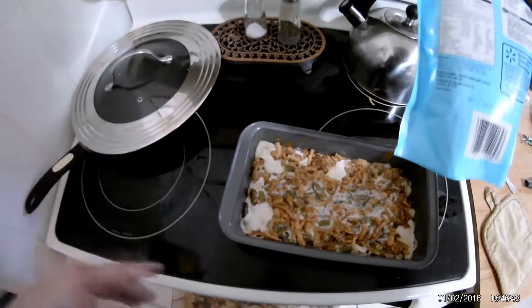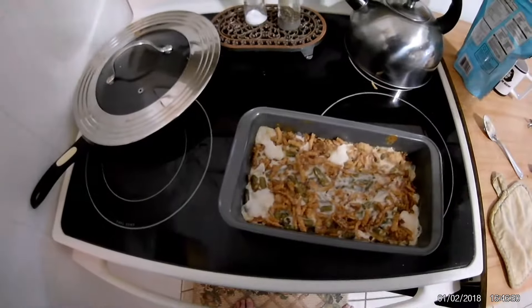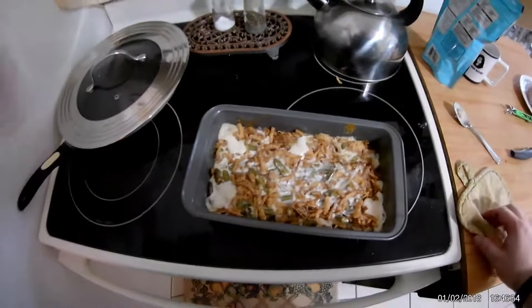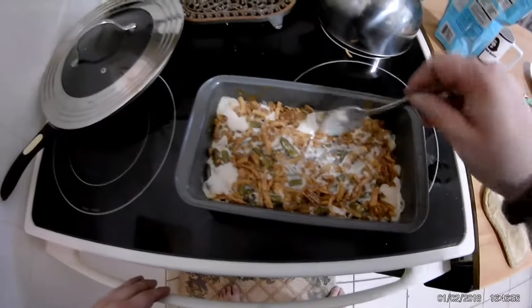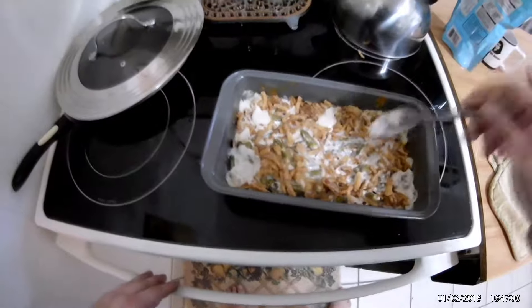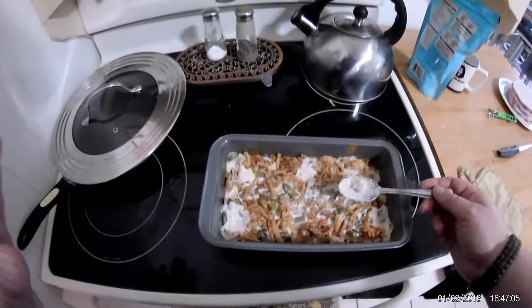Low carb — it's basically cream, this has basically nothing in it. And green beans? Practically the same thing, nothing really in them. So basically soup, but a nice holiday dish here. Pretty sure everyone's had it before. Really simple to make — this is probably the simplest one I make.